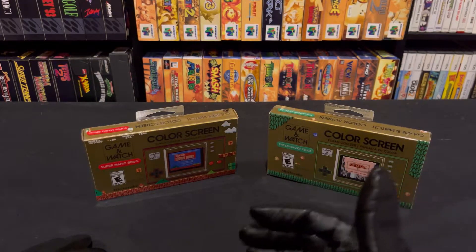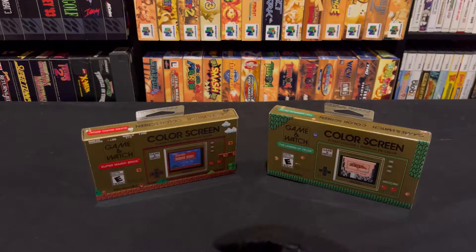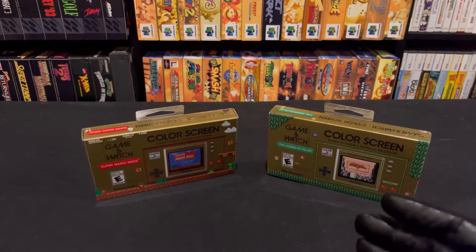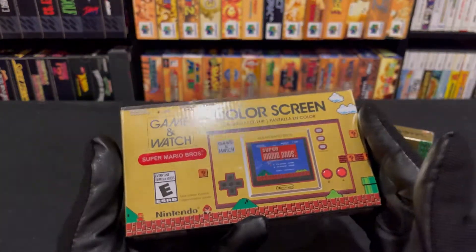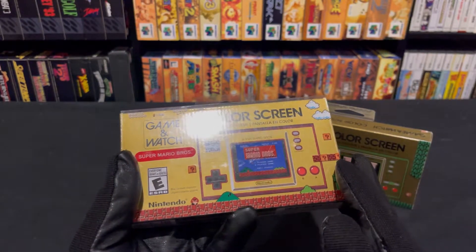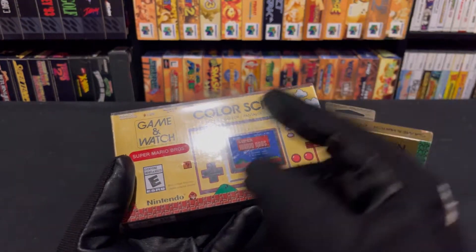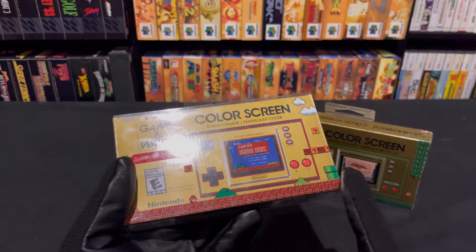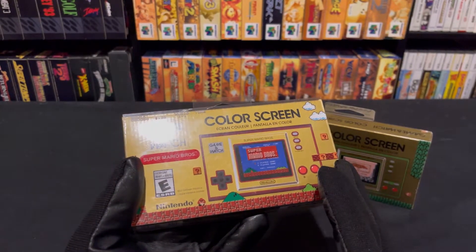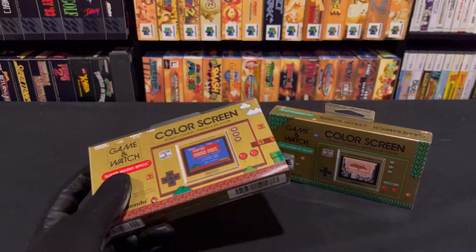Other than doing multiple different collections of Game & Watch games on Game Boy, Game Boy Color, Game Boy Advance, and even the DS, the Game & Watch was very important to Nintendo's history. It was kind of like their first success — not only in Japan but definitely in the United States as far as video games are concerned. I believe the Game & Watch came out before the NES. Several years later, Mario's 35th anniversary came around, and we got a little surprise of them redoing a Game & Watch system.